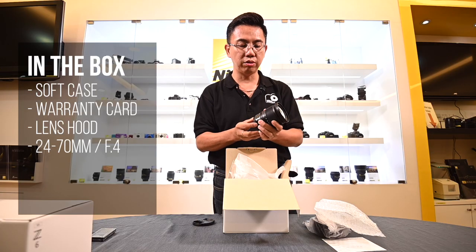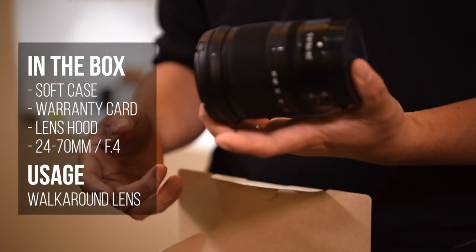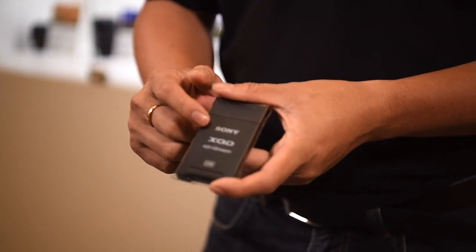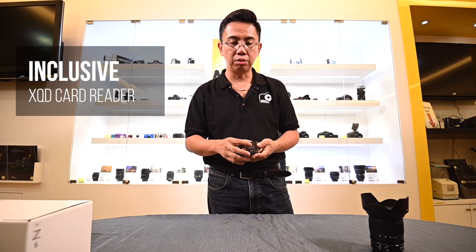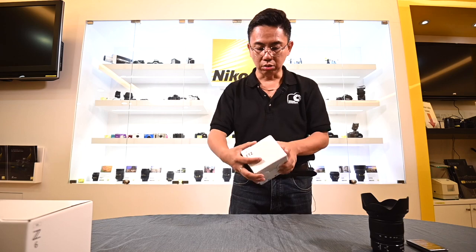This is the 24-70mm f4. Depending on what you use and what you shoot, normally the 24-70mm is a workaround lens for most photographers. This package actually comes with an XQD card reader, whereas when compared to the D850, all the photographers have to purchase that by themselves. So I think this is a good catch.